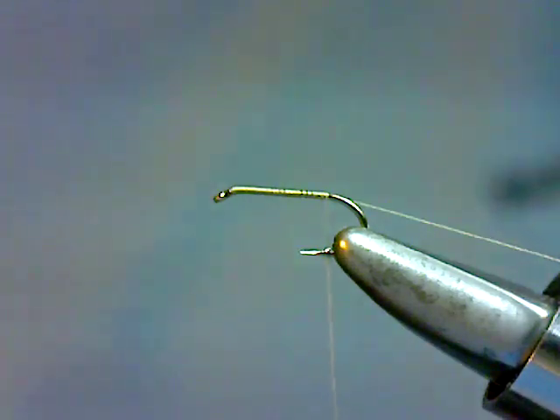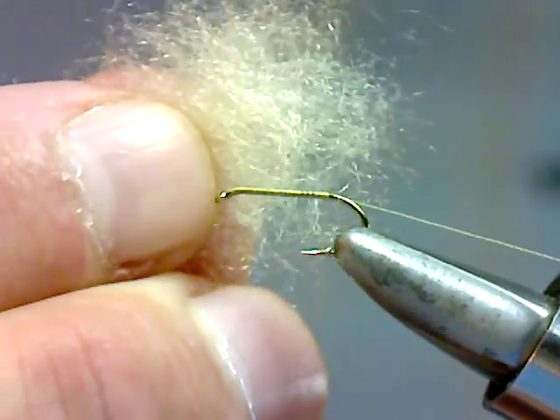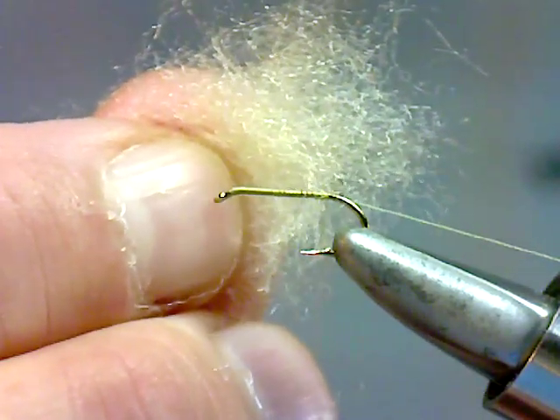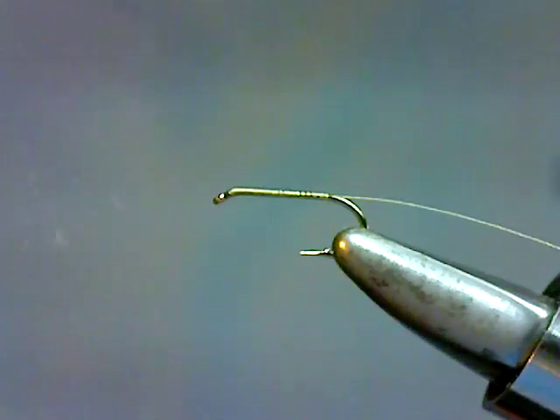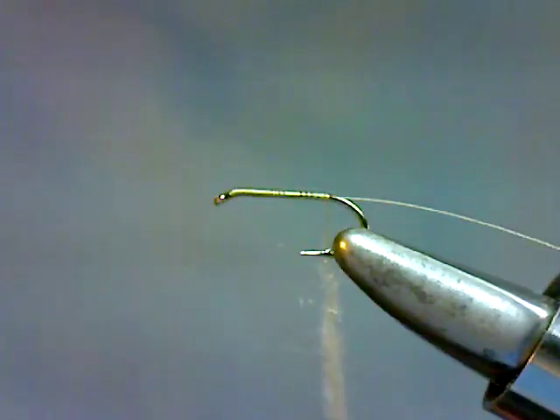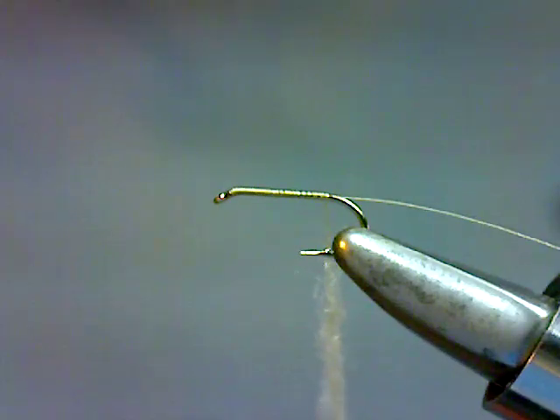For the body of the fly we're going to use some DK number 14 spruce moth dubbing that I make for Parks Fly Shop. It's a blend of several different fibers that create a sparkly blend that really does a good job imitating the spruce moth's body. We're going to dub that on the thread — about a 3-inch noodle. You want a fairly robust noodle because these flies are kind of chunky, so don't be afraid to add quite a bit of dubbing.